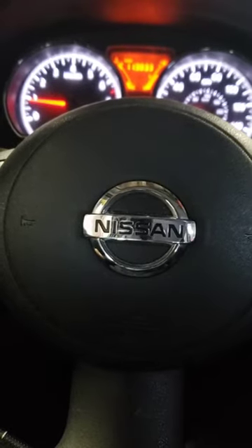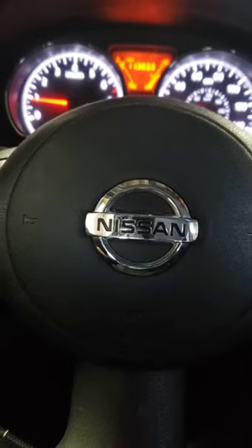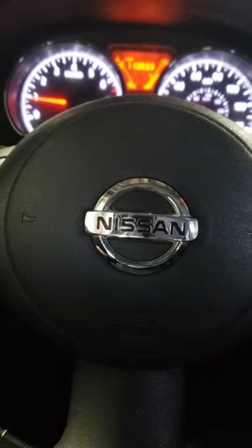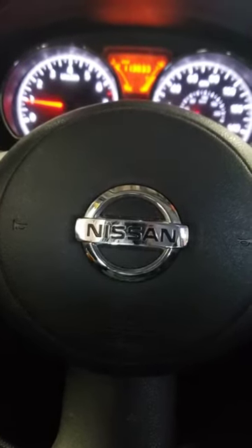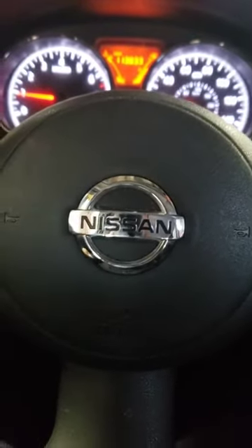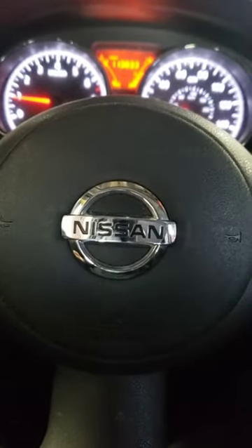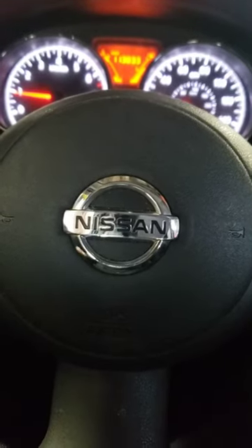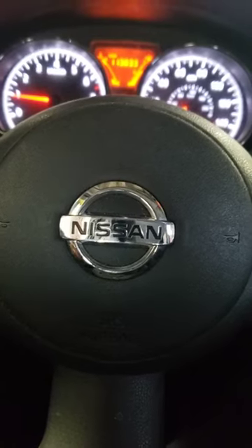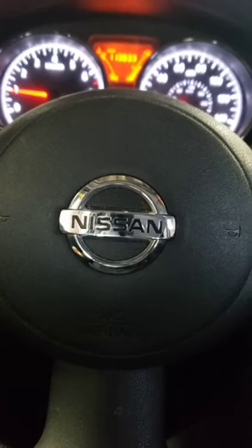This applies to all Nissans — any Nissan 2008 and newer. If you experience this problem, that's your ABS module. To recap: car revs up in park, but in reverse or drive it has no power and the RPMs don't go up at all. It feels like your transmission is gone, but it's your ABS module. Find your ABS module, unplug it, take the car for a drive, and the problem should be solved.